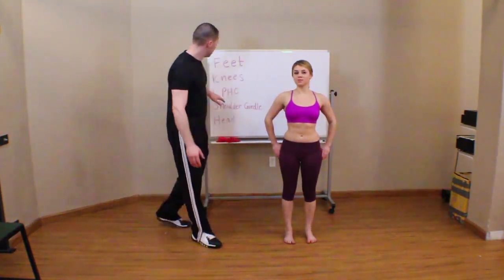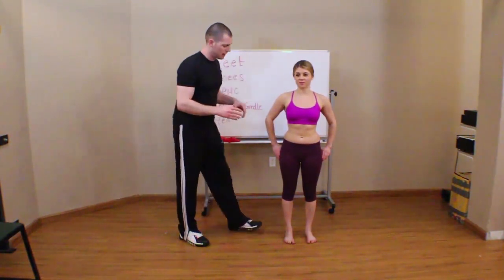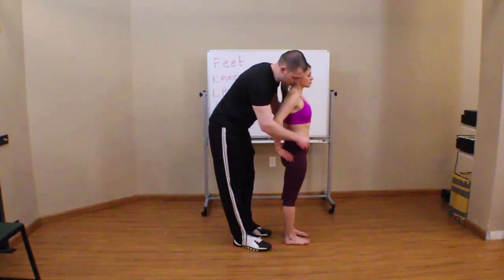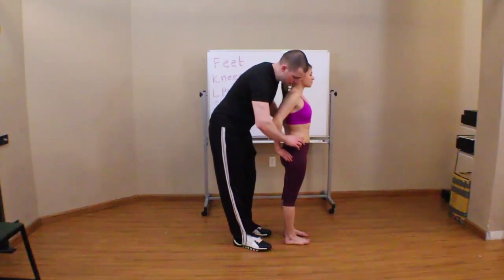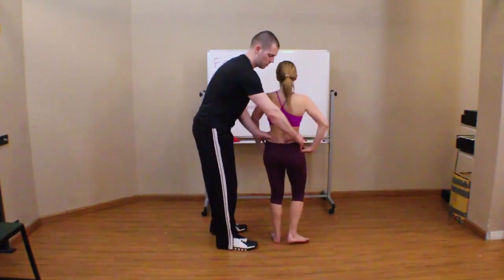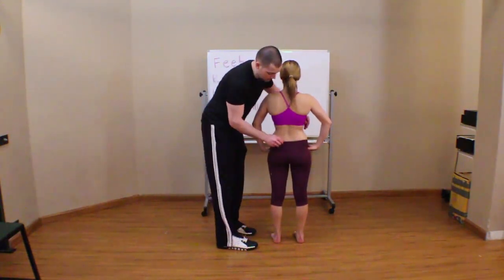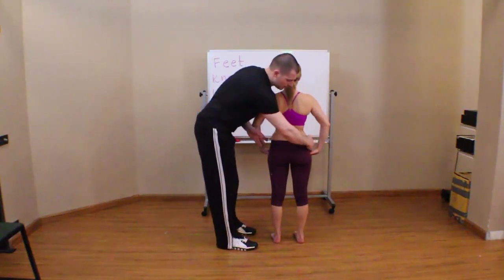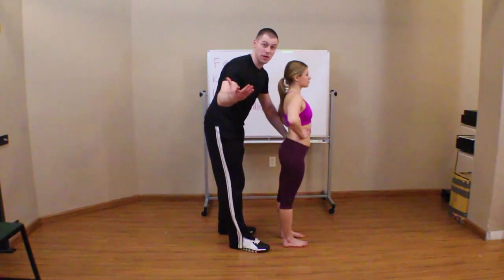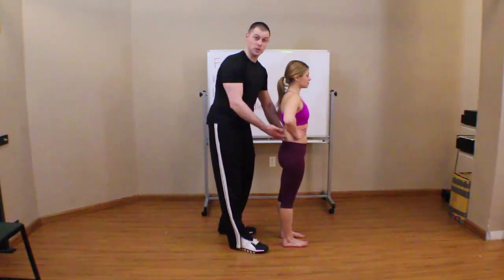Now the lumbopelvic hip complex — LPHC — has four or five things I'm looking at right off the bat. I want to make sure she's in neutral. I had you palpate the ASIS; if I align the waistband of her pants on the ASIS and then find the PSIS — those two bony notches in the back — and level her pants, that gives me a good idea of whether her pelvis is level. That's the first thing I want to notice. Is it level, or is it tipped forward — which is an anterior pelvic tilt — which usually comes with an excessive lumbar curve?